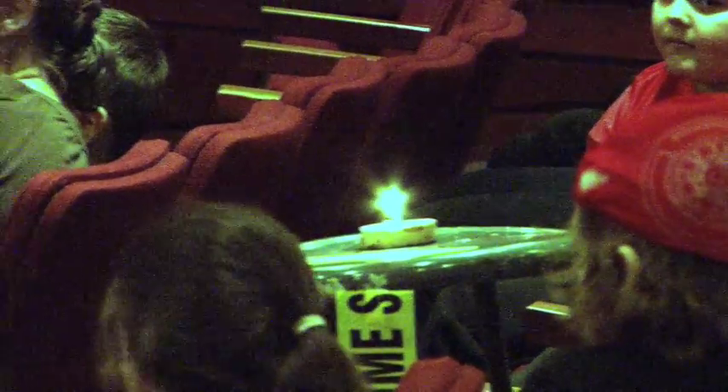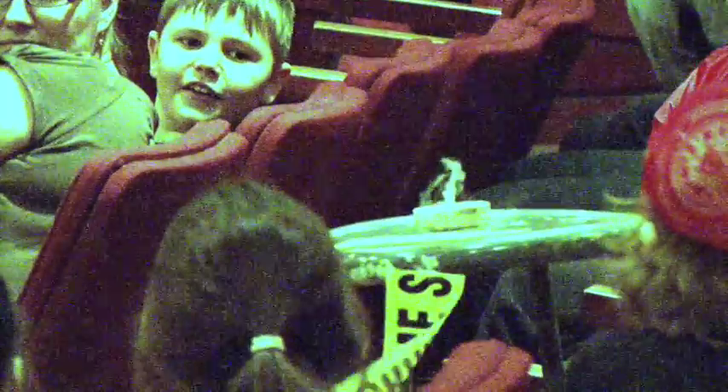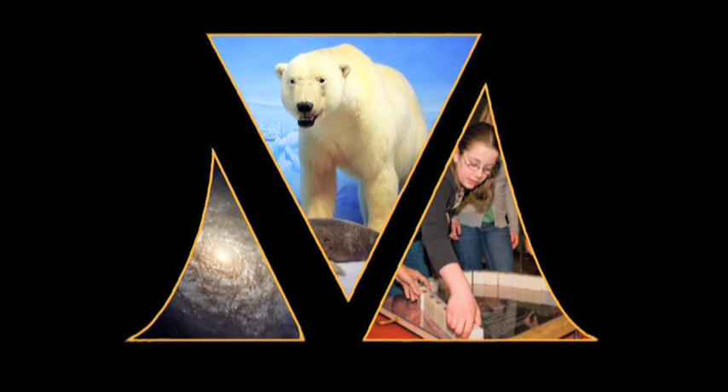I'm going to line this up nice and good, and we'll see if you can't... Woo! Thank you, Mr. Mark. I'll give you a hand right to that.